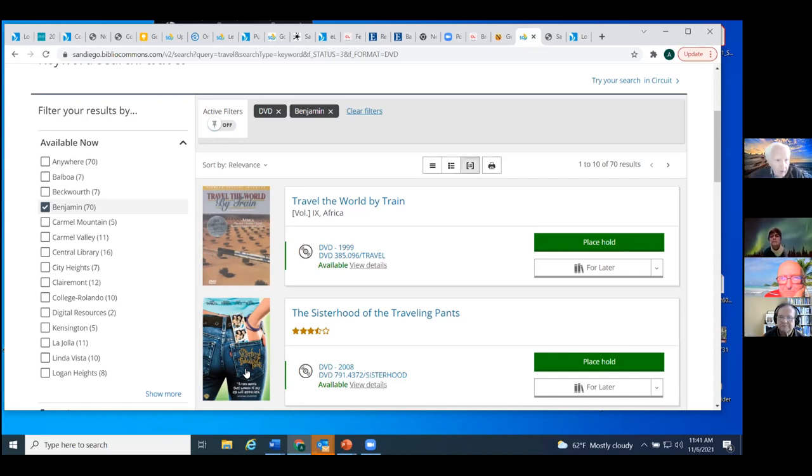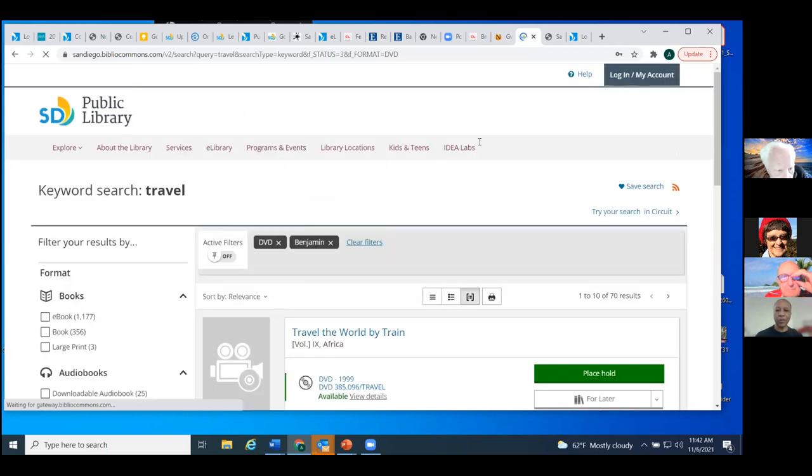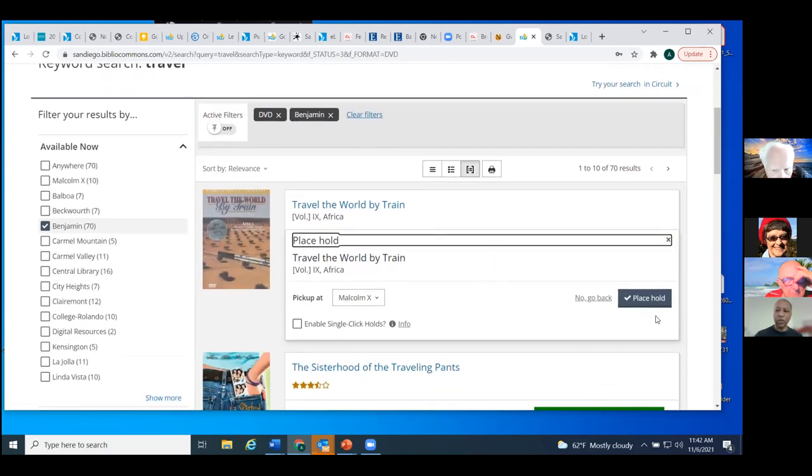A participant asked about getting a book transferred to your local library — you can just request to have it transferred from any other library. That's the whole mechanism — the 'place hold' button on the screen is what we use to move an item. I'm going to go ahead and click that so you can see what happens. It's going to ask me for my barcode and PIN. It gives me the option to place a hold on the item, with the button for doing that here on the left.